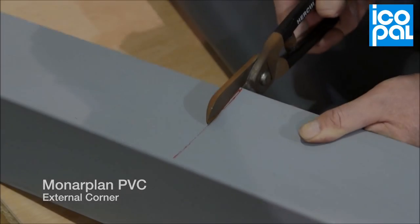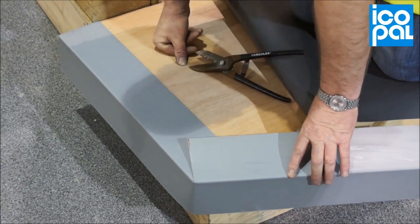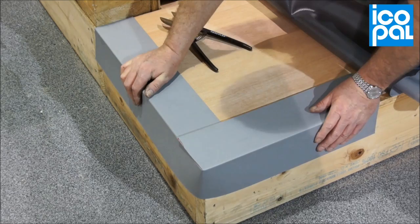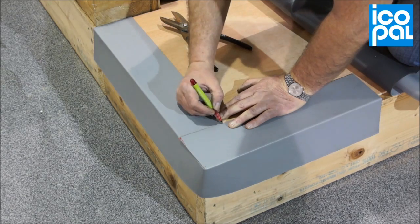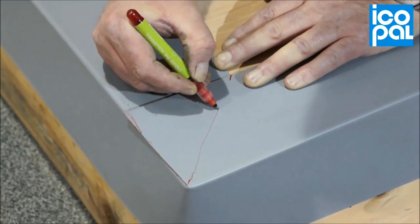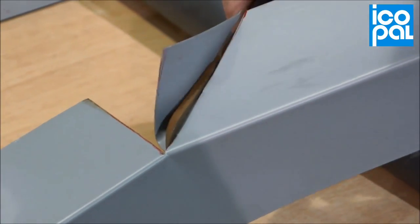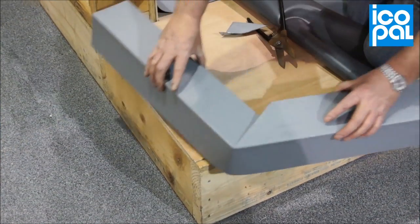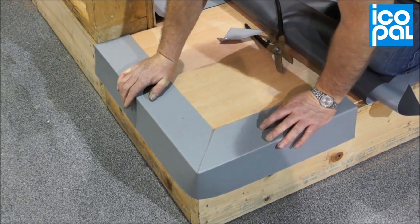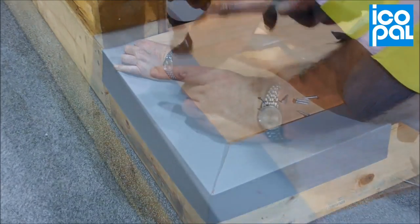Monoplan PVC External Corner. Using tin snips, cut a straight line through the horizontal leg of the coated metal and bend into position around the external corner. Mark the coated metal creating a 45 degree angle. Cut and remove the triangular section of metal and reposition on the external corner. Secure the external metal corner using mechanical fixings.